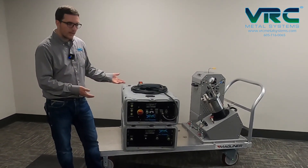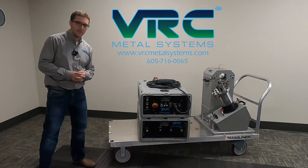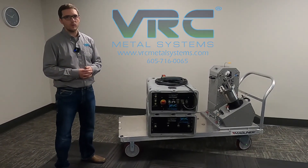So that's the VRC Dragonfly cold spray system. Contact VRC Metal Systems at VRCMetalSystems.com for more information on the Dragonfly or other ancillary equipment.